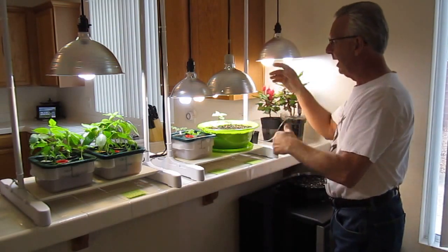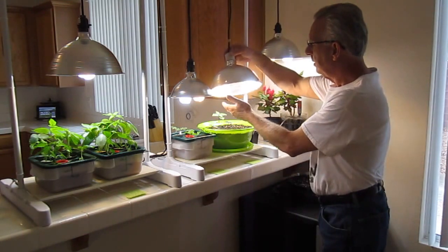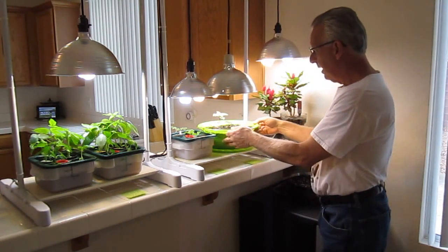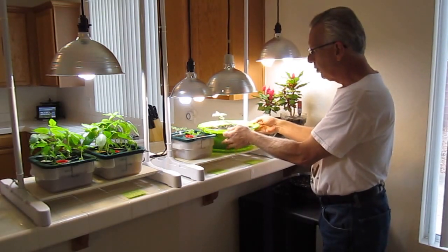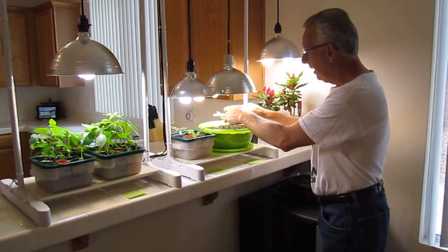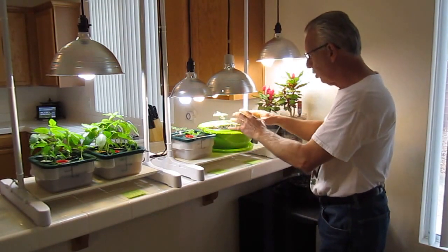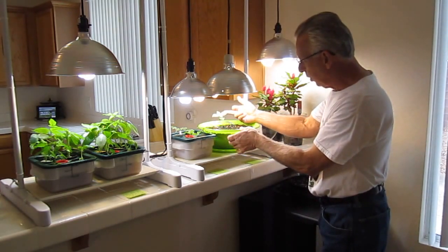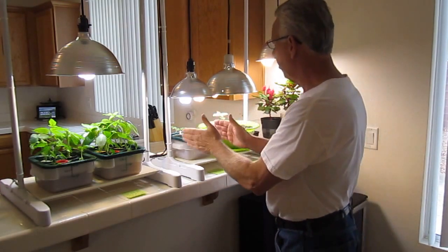Now let's move on to case scenario number two. Same thing — 100-watt, 100-watt, 2,700K, 6,500K. This is air injection technology for soil. We planted our seeds right in the soil just a couple weeks ago, and we have beautiful red ruben basil growing. You can see on this large leaf here, you can see the red spots coming through.